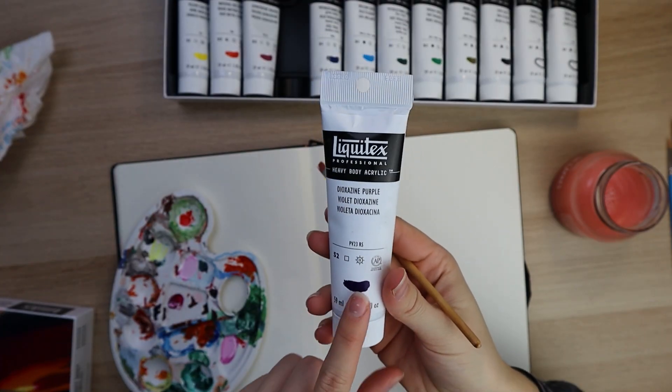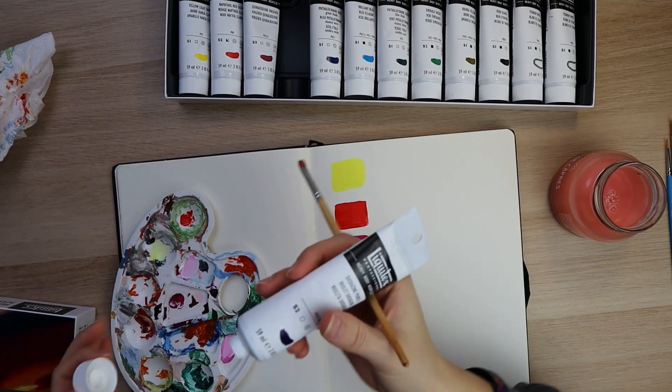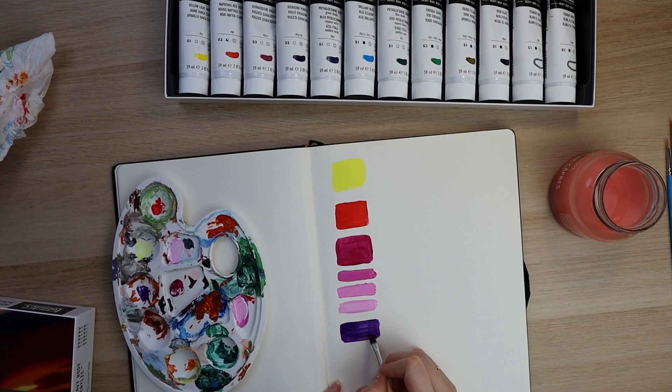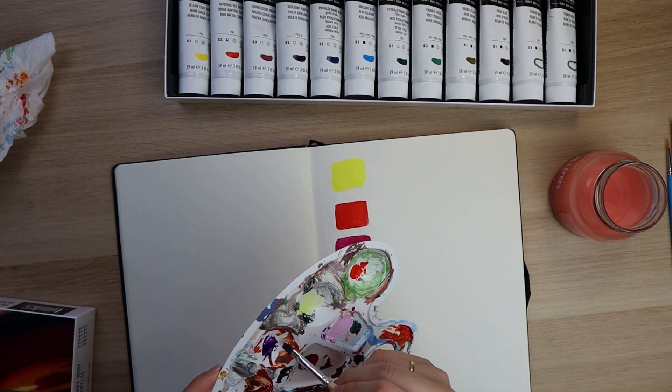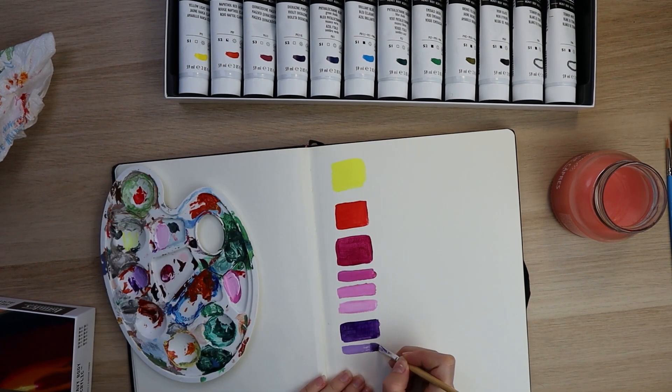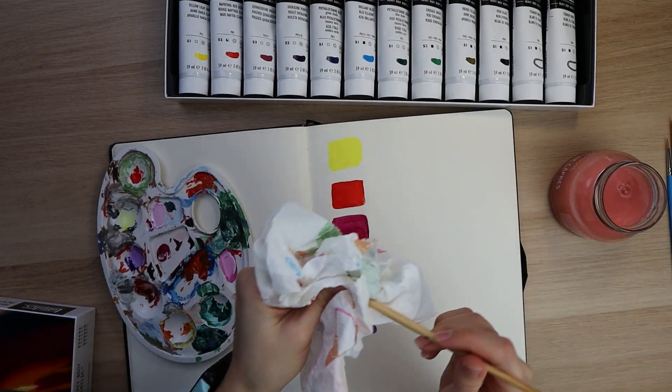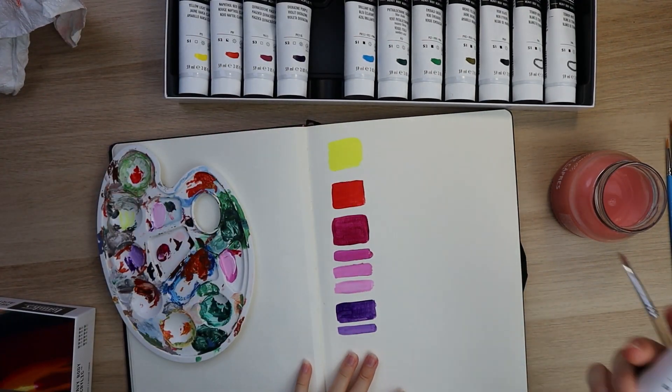The purple is gorgeous and it's super versatile as well. This purple is very concentrated — if you take just a tiny bit of white, you can make beautiful shades of purple. Sometimes mixing the perfect purple shade can be quite difficult, so this is a great alternative.